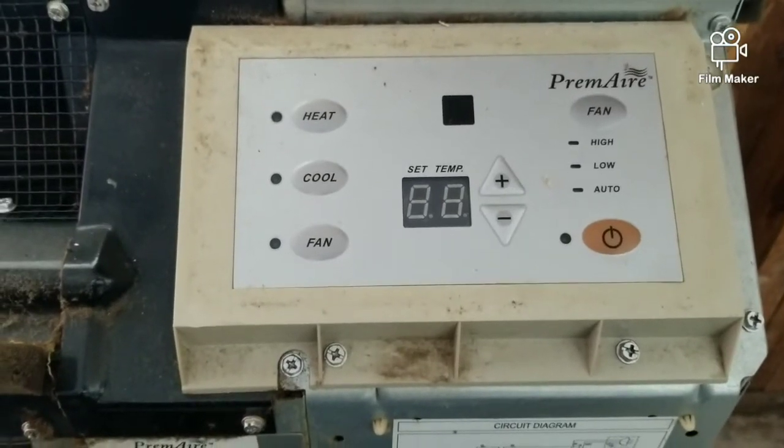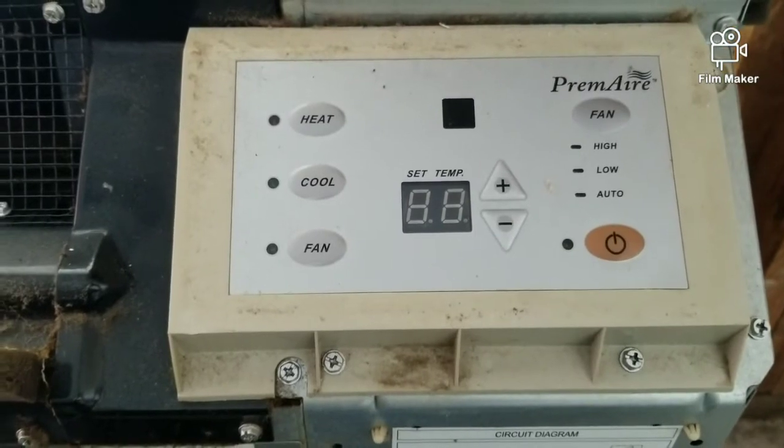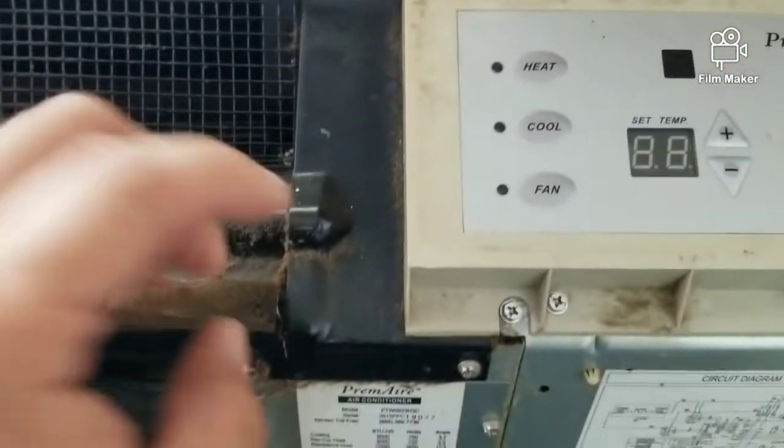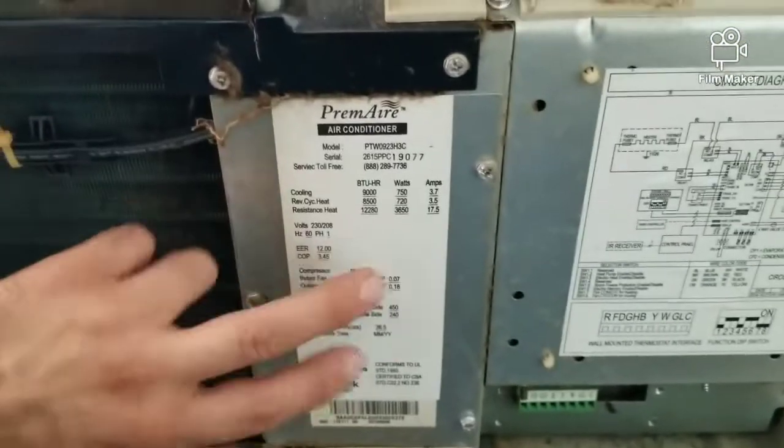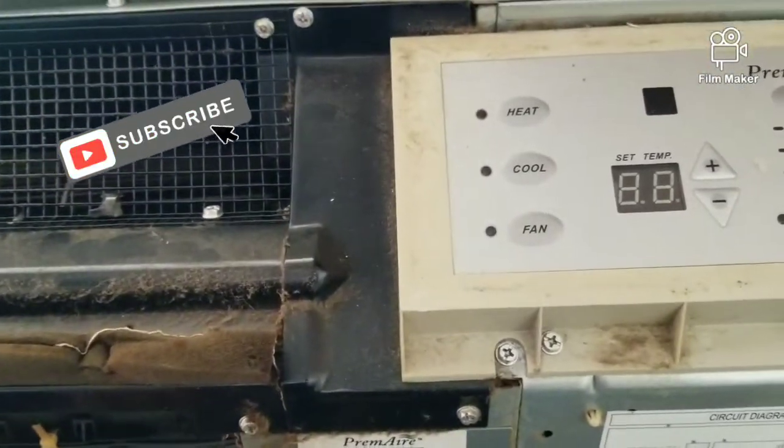We're going to start off by removing the control panel and we're also going to have to remove this metal plate here and also this metal cover here to access the thermistor.